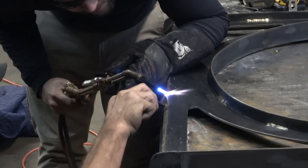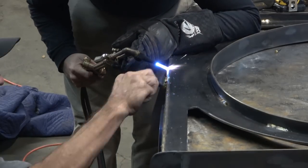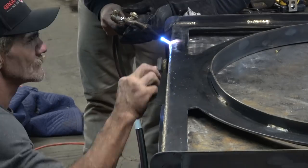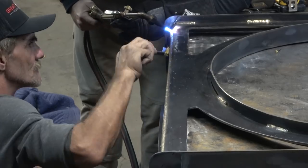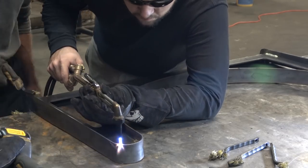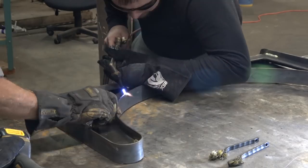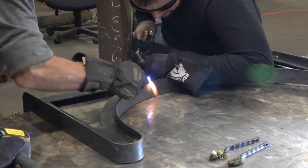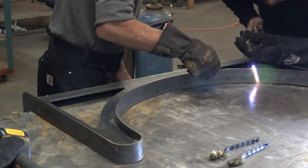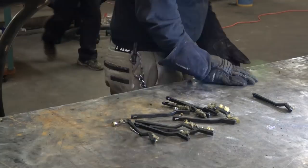This took about three times as long as I thought it was going to. Tommy and I spent the better part of about three hours working our way around this piece, figuring out the temperatures we needed to get things to based on the color — because that's really the only indication we have. But the finished piece was pretty nice. Tommy would chase me around as we heated everything up, got everything just right.